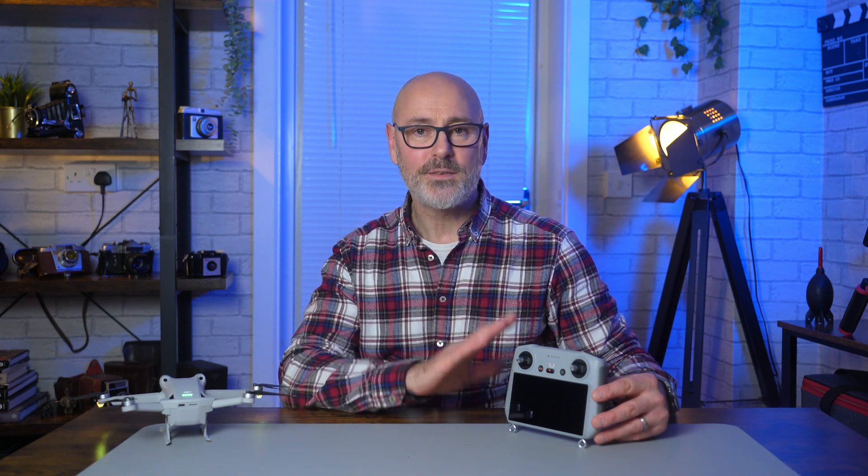If you've recently got yourself a DJI Mini 3 Pro and the RC controller and you're still working out how to use it, I'm going to take you through all the settings to completely familiarise yourself with how to use this so that you don't have to plough through the manual. Let's dive in and take a look.